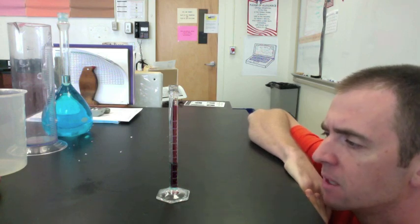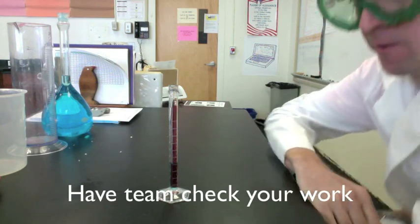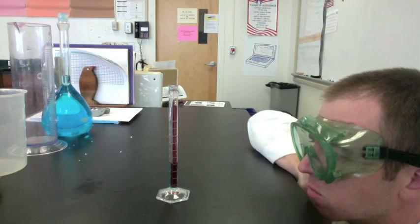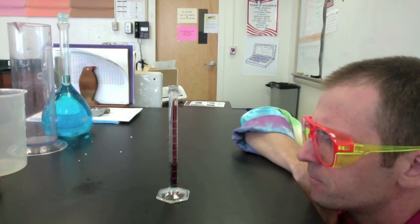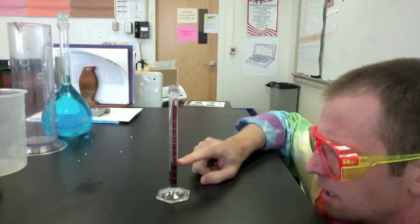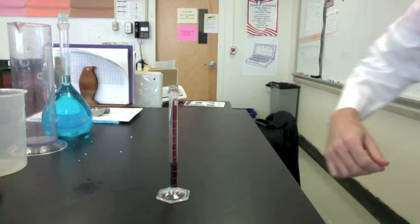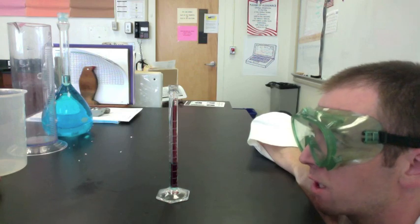4.1 milliliters. What do you think? Remember to have somebody check your work. Looks more like 4.2. Well, I think it's 4.1 — it's one line above 4, and each one's worth 0.1. Take a look one more time. You're right, 4.1. My mistake.